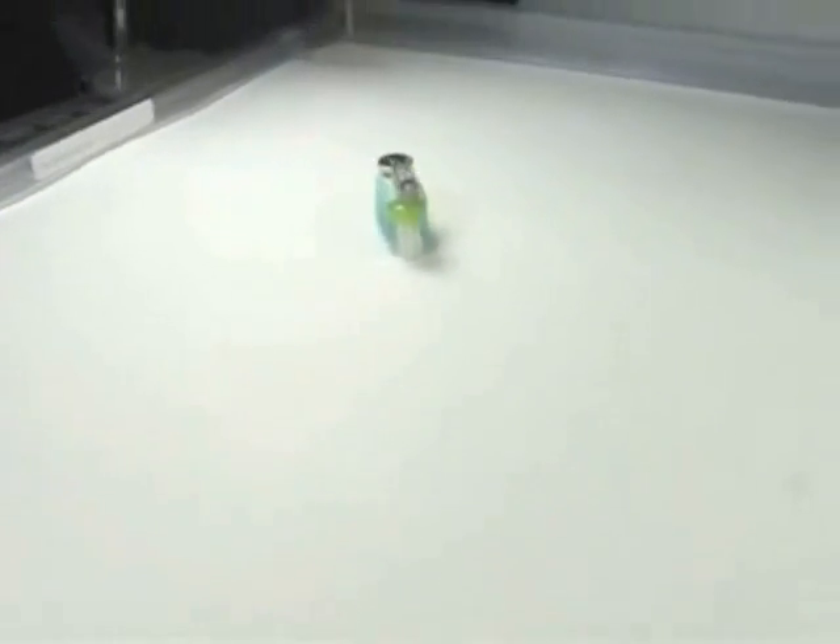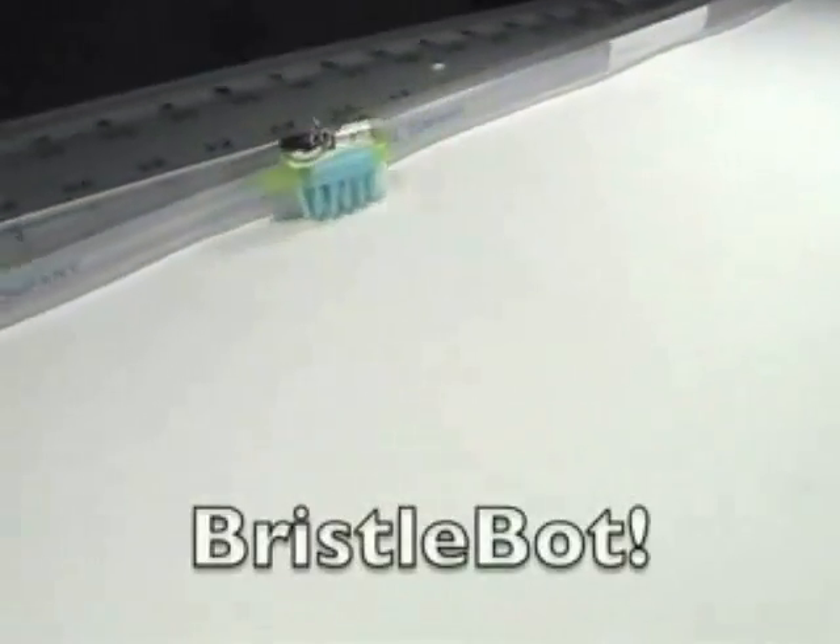So that's it — an easy five-minute toothbrush robot, the Bristlebot from Evil Mad Scientist Laboratories.